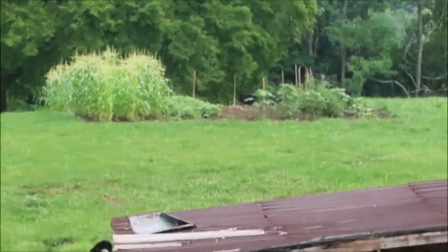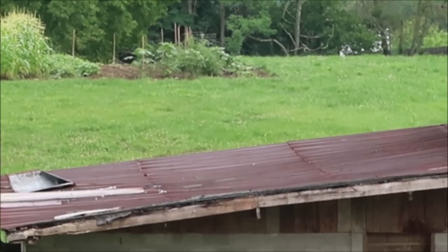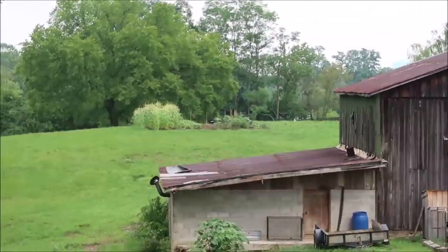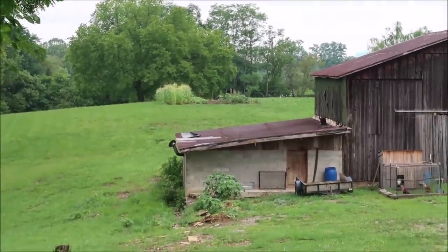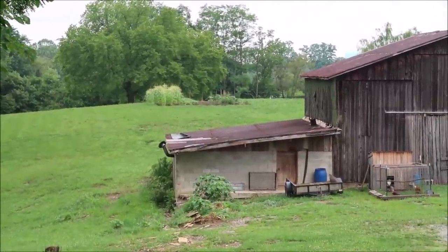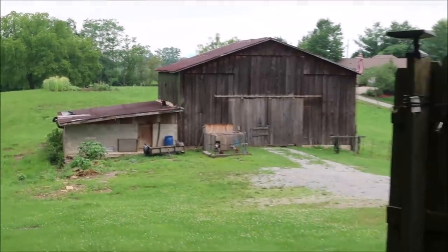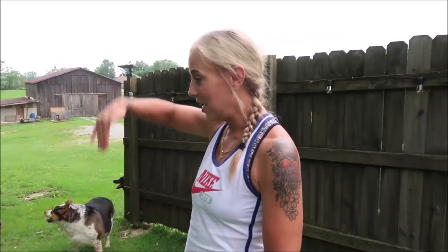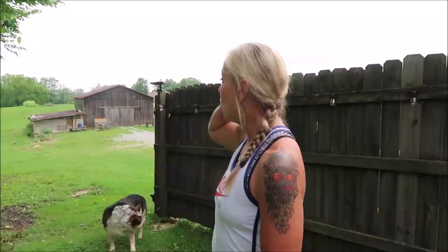What's really neat is we have a mink — or possibly a weasel — living down there under that building. It's long, skinny, solid brown with a long tail, and when it runs it does little hops. That could have been the culprit killing one or two of Jennifer's chickens.